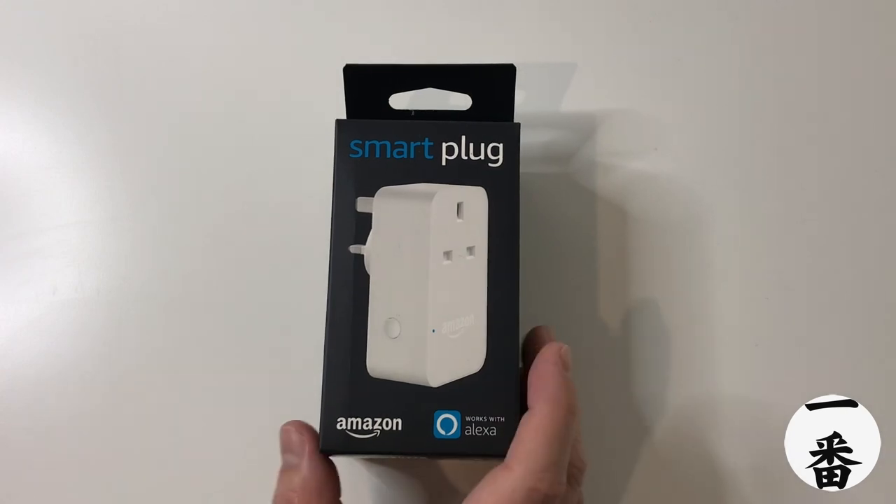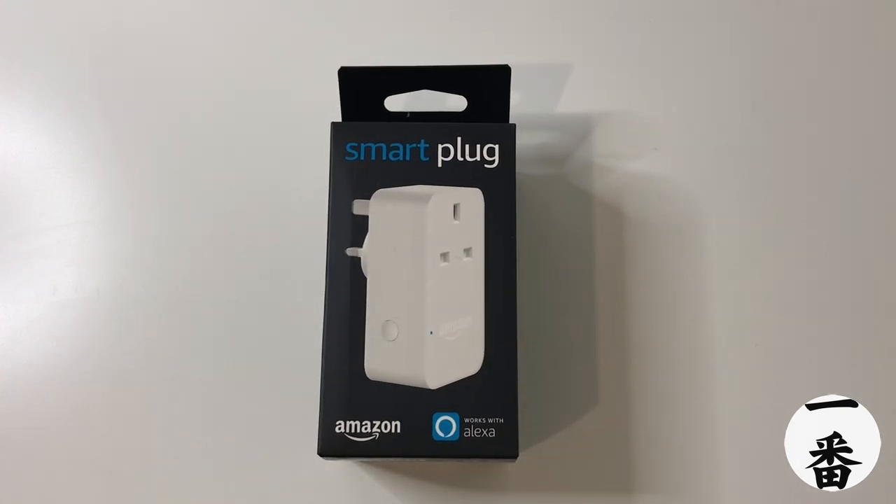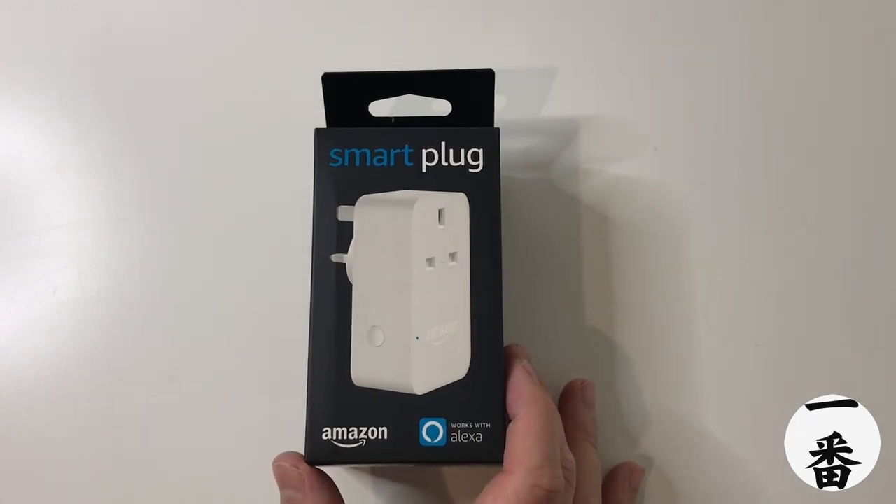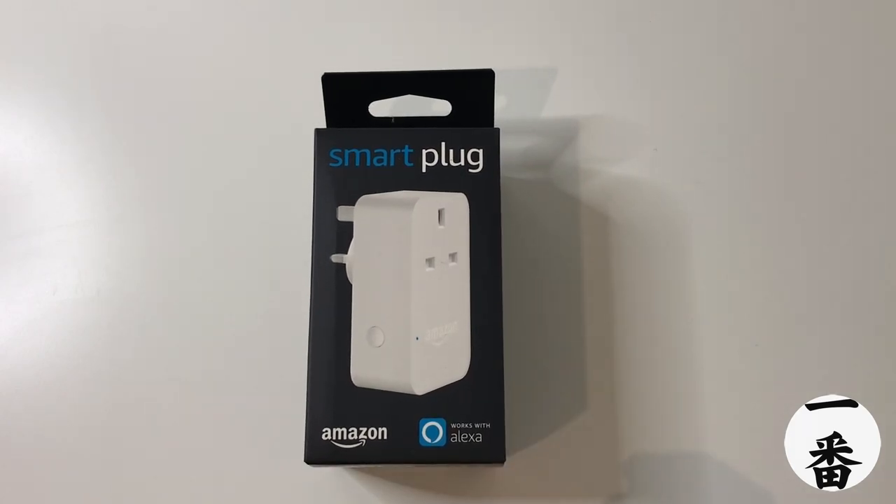Full disclosure with the Amazon Smart Plug — I didn't actually buy it. I bought myself another Echo Dot and this came with it free of charge. So it cost me nothing, but I am aware of the price. I do have a second one of these that I use for Christmas tree lights every year, so I've got an opportunity to show you what this looks like in the box and then unbox it.